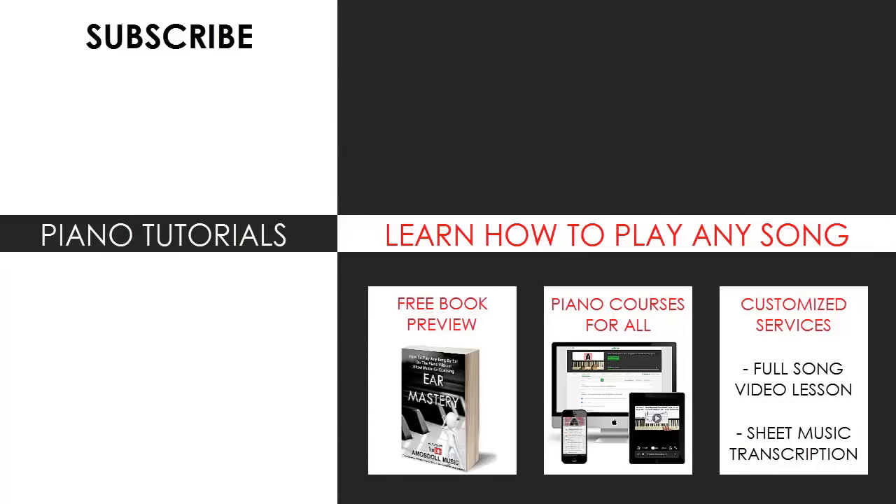I'm glad you made it to the end of my video. You can visit my website to learn how to play this or any song you want through my methods explained through books and courses, or just get me to make a full song video lesson or sheet music transcription on any song you want using my customized services. Enjoy your time around my channel, subscribe, and see you next time.